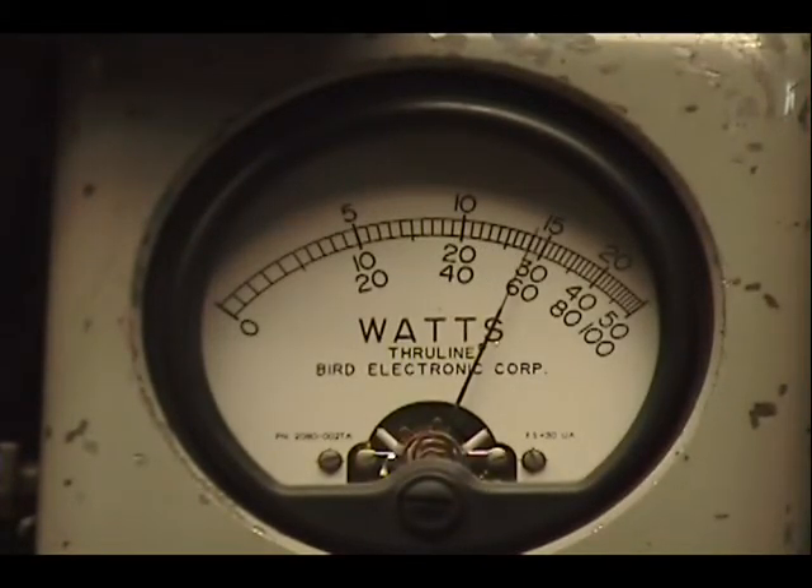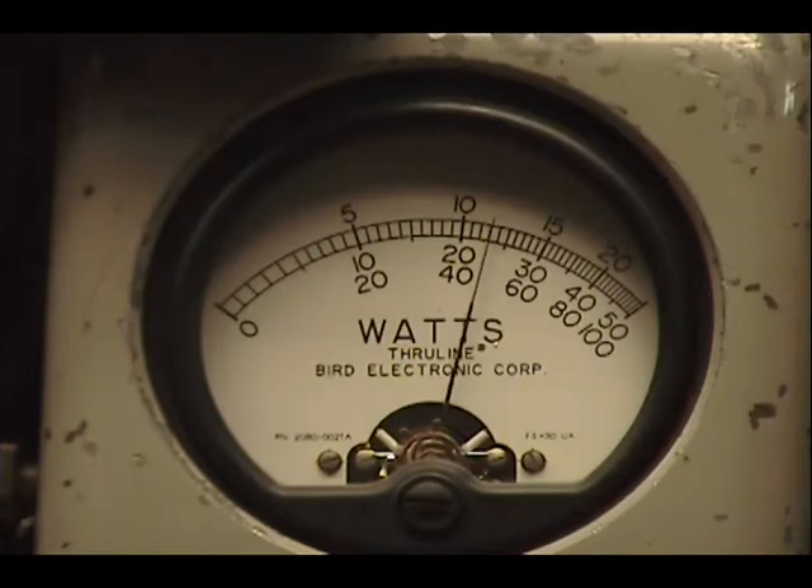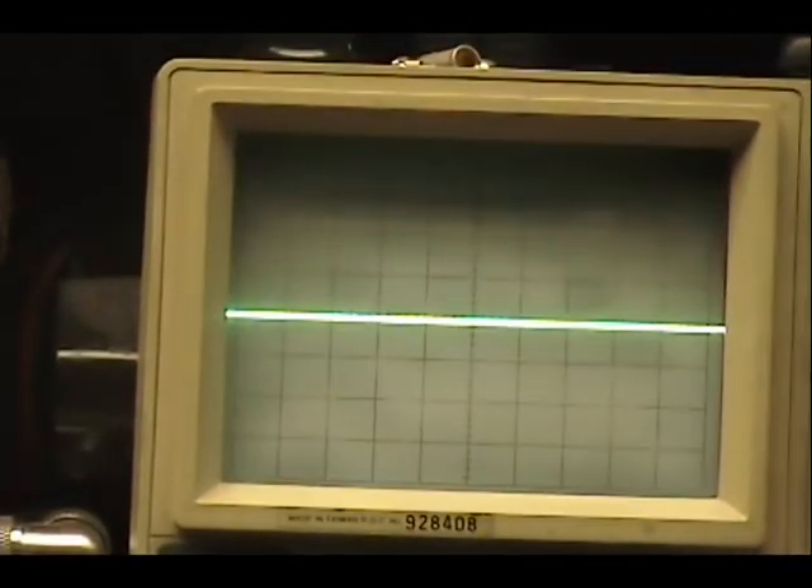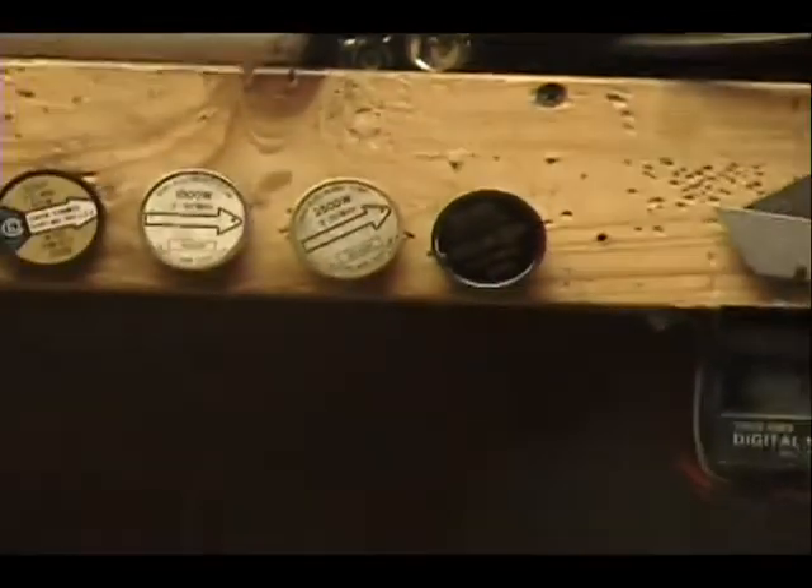Audio check, check, check — one, two, three, four, five. Breaker breaker, audio check — one, two, three, four. And let's put it on the air and see who's out there.